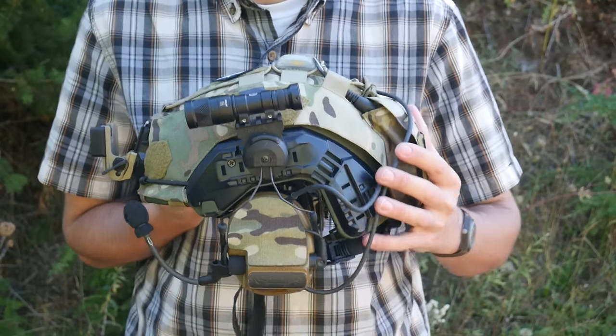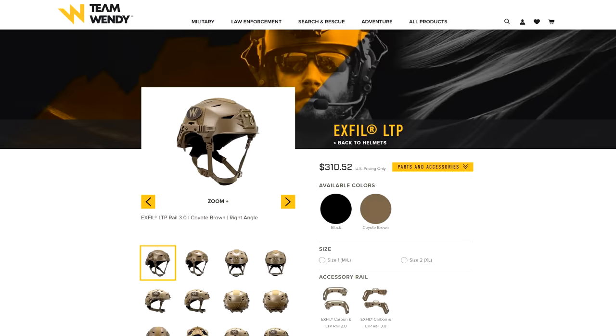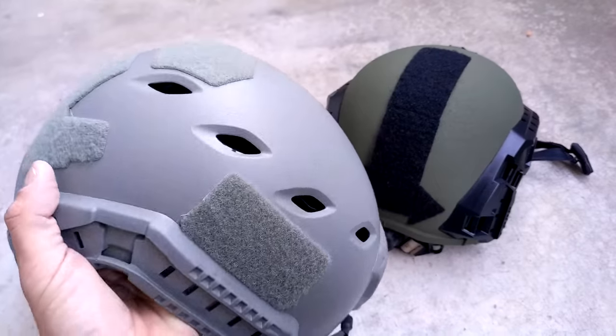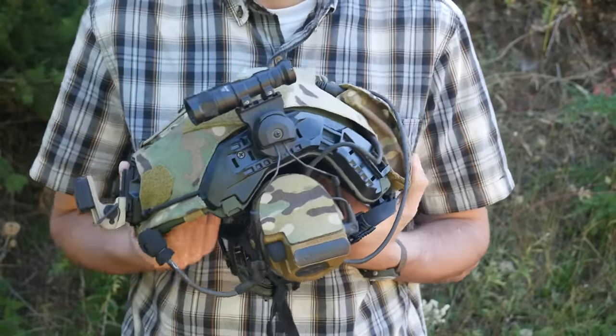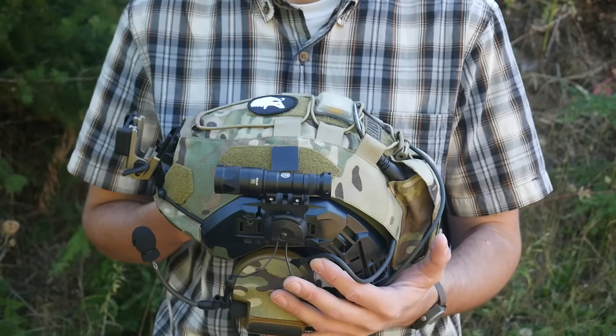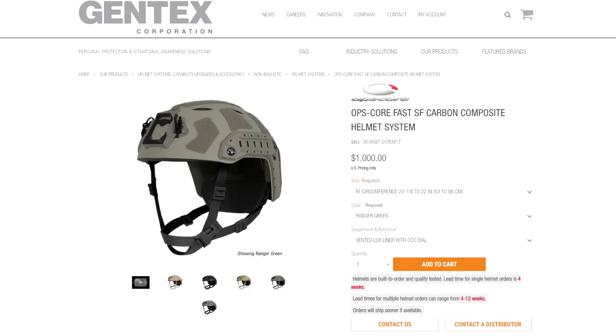For entry-level bump helmets you've got options like the Opscore Fast Bump or the Team Wendy Exfil LTP — both are good options. Generally the Opscore is a little better in the accessories department because they use Opscore Arc rails, which I think are a much more flexible option down the line. However, Team Wendy helmets have a better suspension and pad arrangement out of the box. Team Wendy LTP helmets also have a replaceable shroud with a metal insert, whereas the Opscore bump is just integral plastic — so probably less long-lived. If you want a super high cut bump helmet and are willing to spend a lot, you can go with the Opscore Carbon — it's the only one I know of on the market. The Carbon has a proper replaceable shroud and a way better suspension system, but it's basically a ballistic helmet in price without ballistic protection.